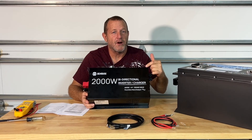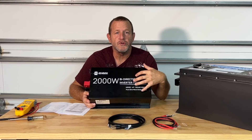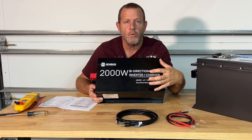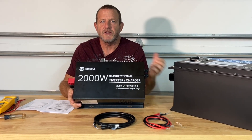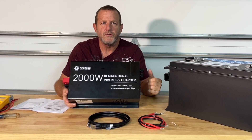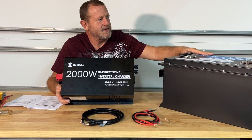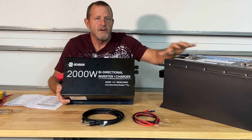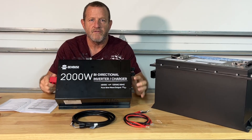Hey everybody, welcome back. New project we're going to be working on today. DC House sent me this 2,000 watt inverter charger — it's a 48 to 120 volt inverter charger. They sent me this to see if I could use it for something, some sort of a project, and I got a great idea. DC House initially had sent me this 48 volt battery for golf carts, and we're going to use this 48 volt battery in conjunction with this inverter charger.